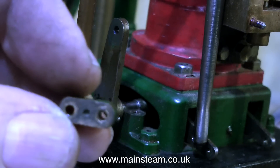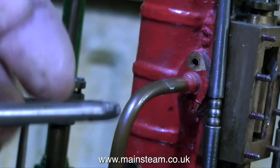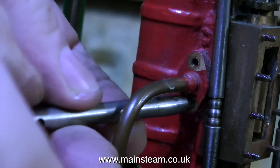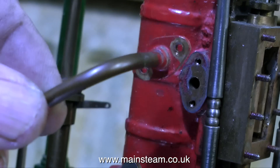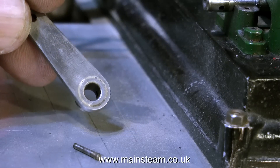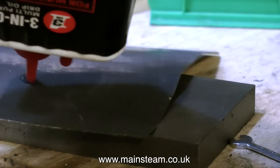The top surface of the bearing cap gets exactly the same treatment as previously shown. While I had my special box spanner handy, I removed the exhaust manifold — it was over-painted and didn't look very good, so I'm going to remove the paint and polish up the part. Then I removed the valve rod lever — I simply knocked out the pin. The whole thing is a little bit sloppy, so when I put it back on I'll probably use some Loctite. But for the moment, it's time to clean it up.